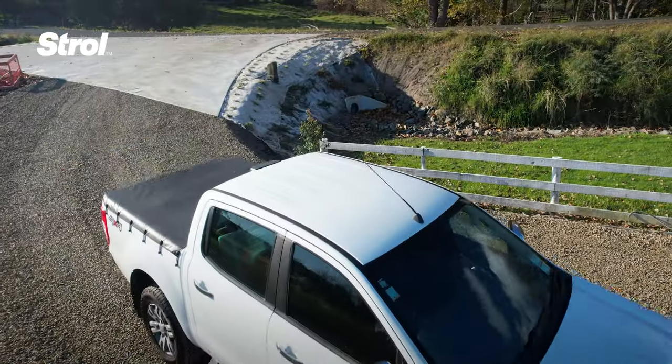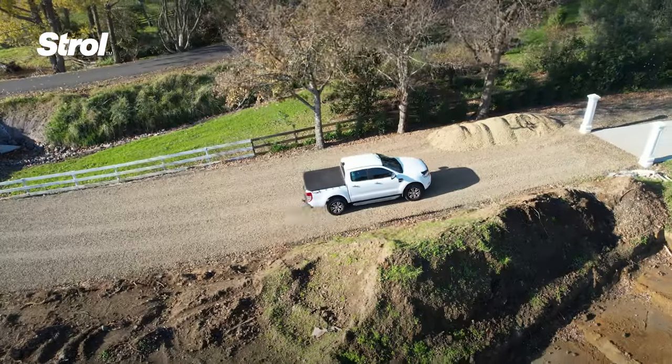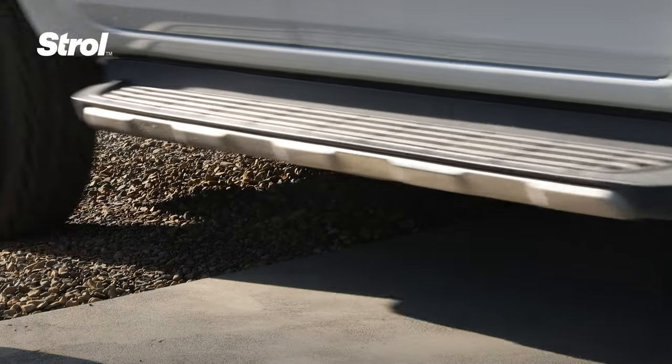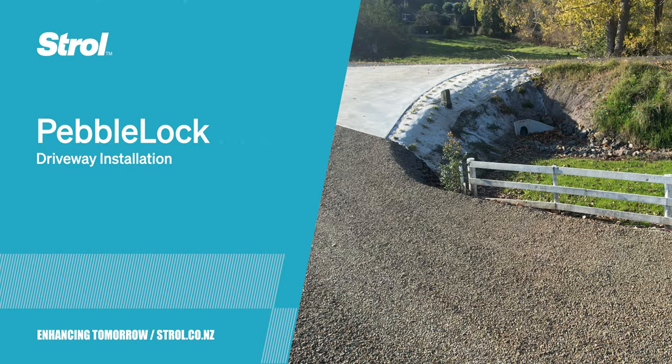The surface can be walked on or driven over straight away. Maintenance is simple — just sweep or rake the area every now and then to make sure the pebbles remain locked in place and evenly spread.